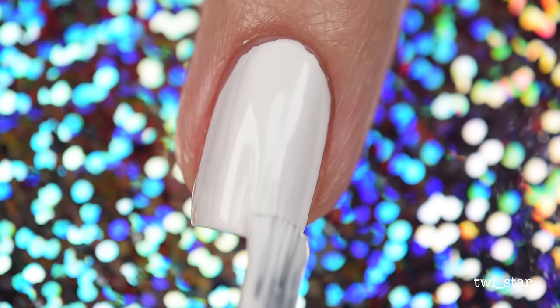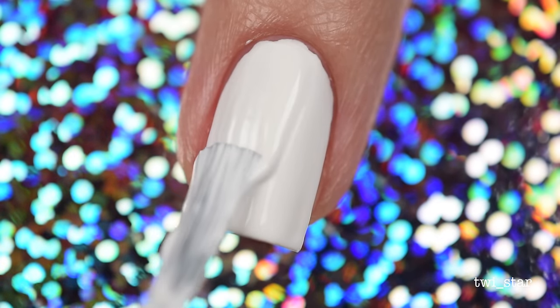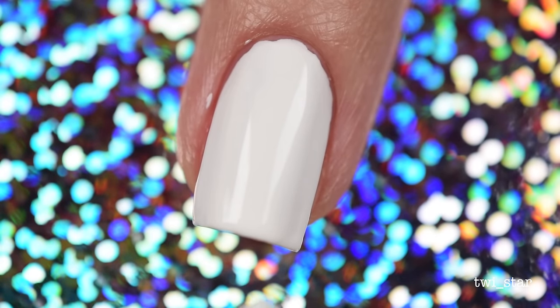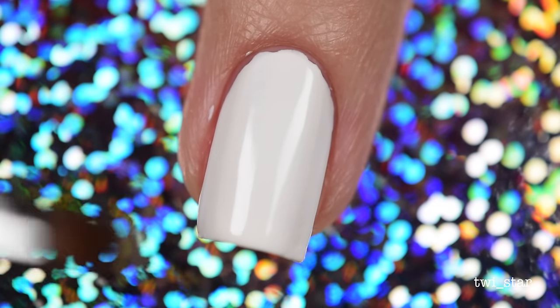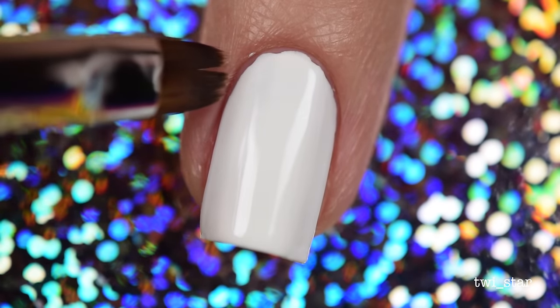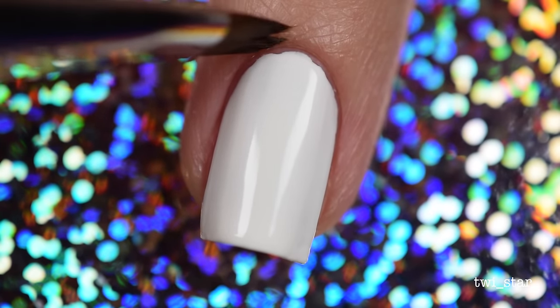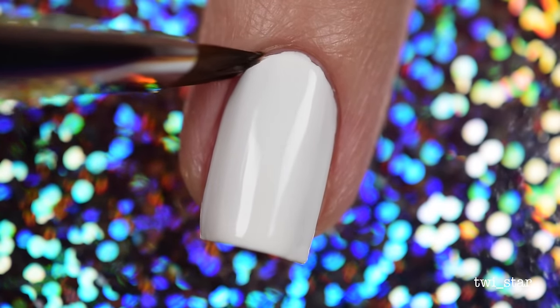I like to clean up my base coat before applying top coat when I'm getting ready to use nail vinyls. In all of my previous videos I've waxed poetic about the smaller brush from Twinkled Tea. This is my first time using the larger cleanup brush from Twinkled Tea, and oh my god guys, I am going to eat my words.